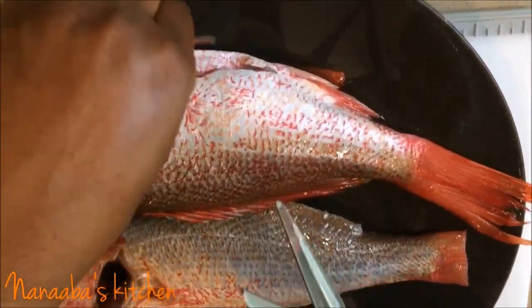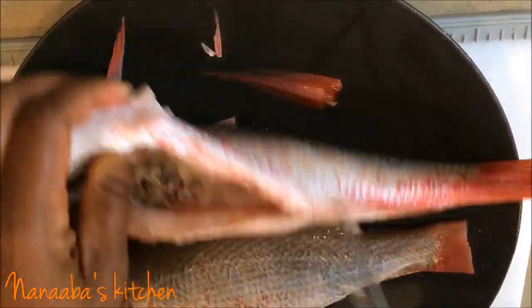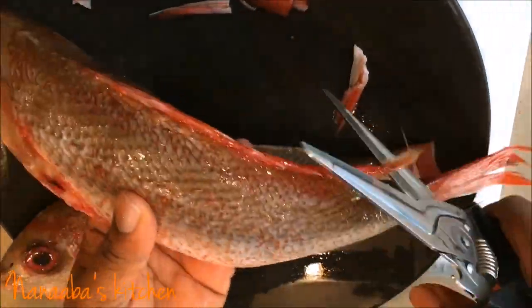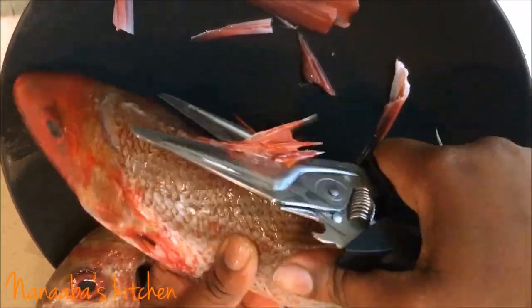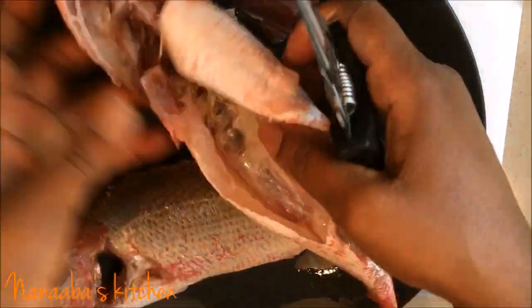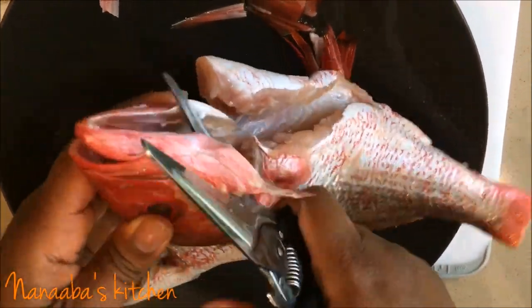I'm putting some finishing touches on it in terms of cleaning — removing all the fins, cutting off the tail, and removing the sharp area around the fish's head including the mouth and teeth. I do leave the head on because I feel the flavor of the fish is in the head, but if you don't like the head, go ahead and cut it off.